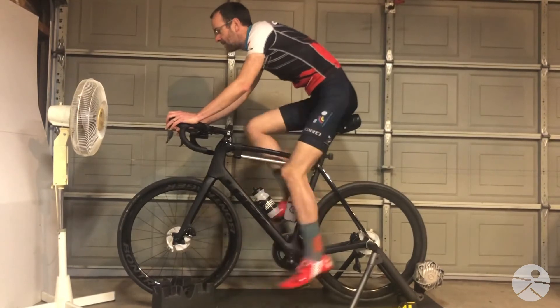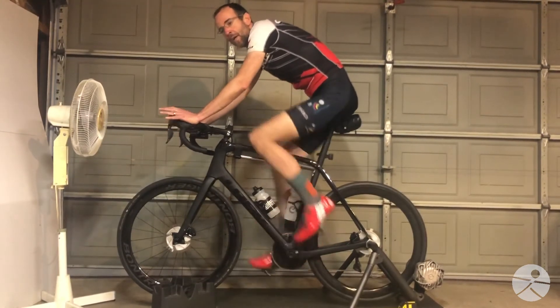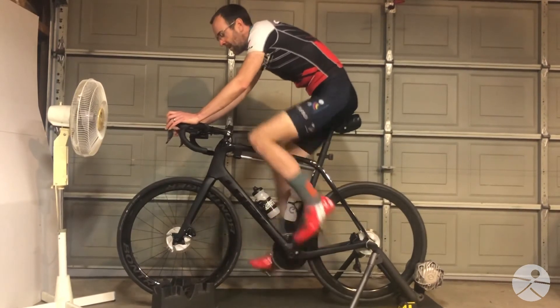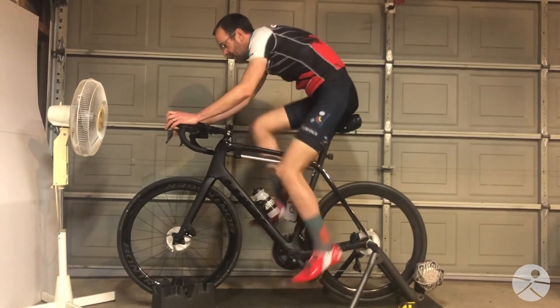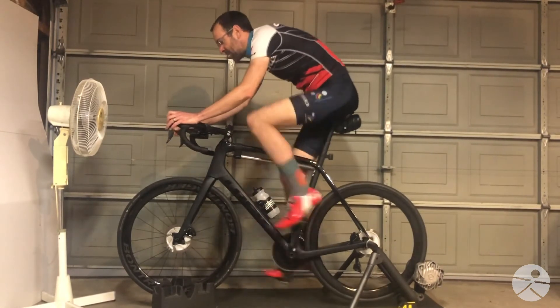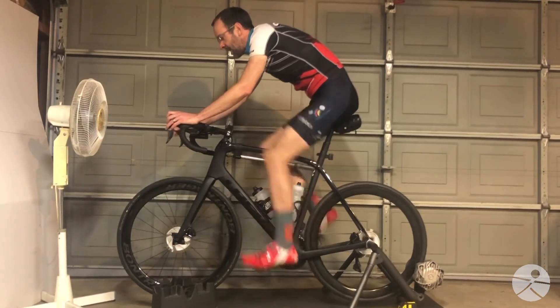Find that point and only pedal as fast as you can go in terms of speed and keep yourself stable. So not rocking on the saddle — smooth on the saddle. Higher cadence.